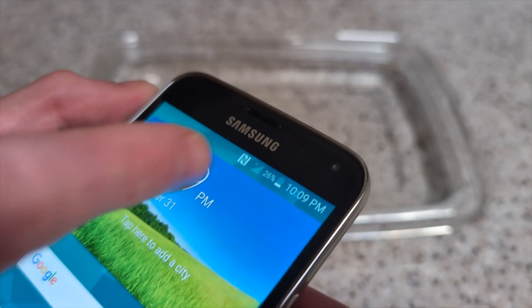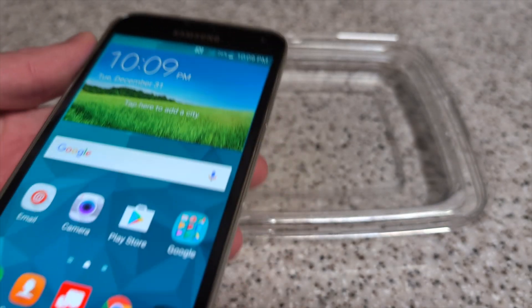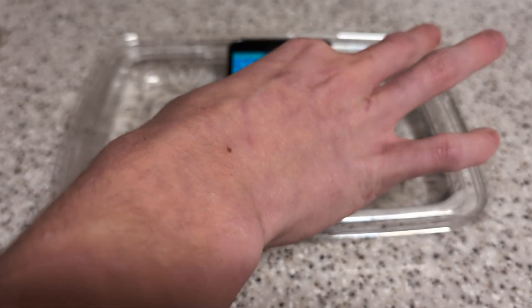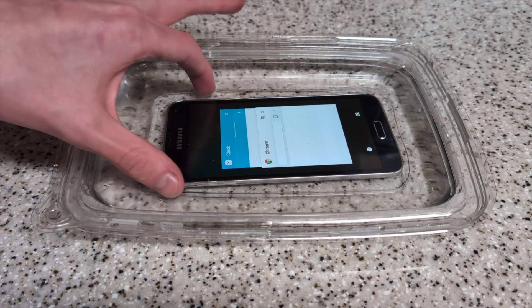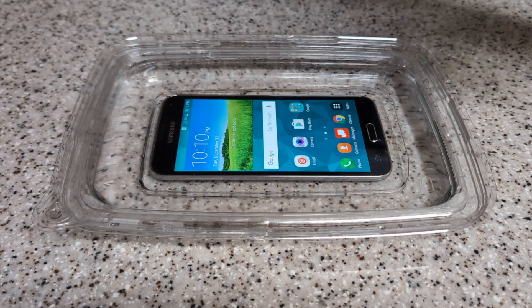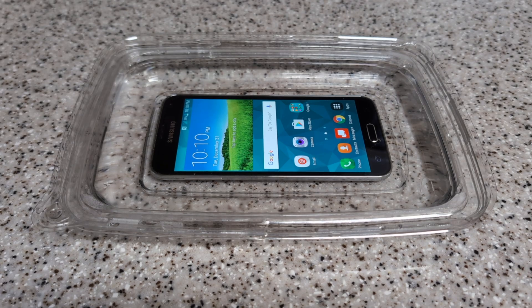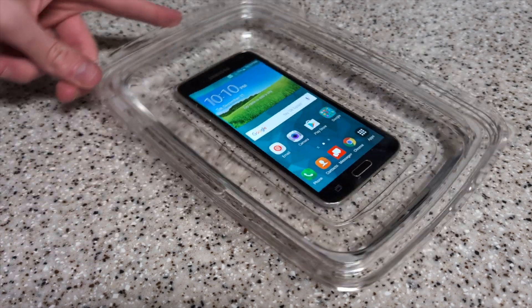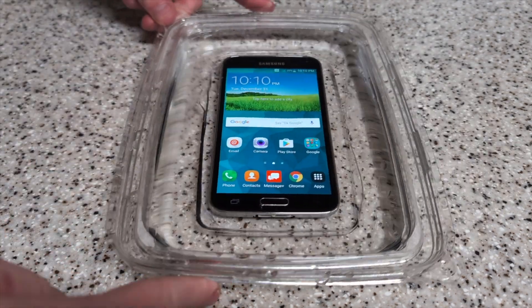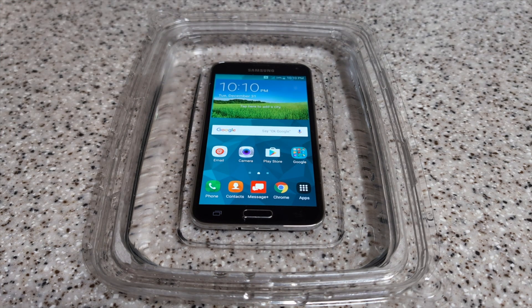I don't understand why it says 26% here but on the other phone it said 9%. The phone is going crazy in there — I've been told that's because there's high conductivity in the salt water. So I'm just going to let this phone sit for a while and see how long this thing lasts, either until the phone breaks or until the battery dies.